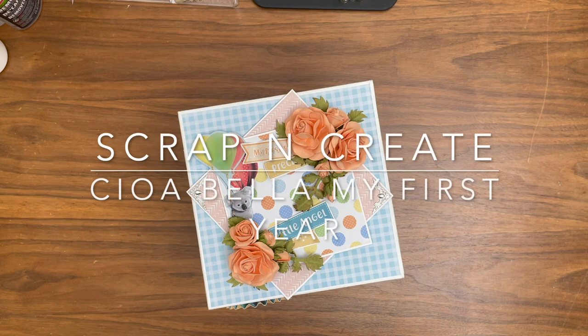Hey everyone, it's Daphne from Scrap and Create. I'm so excited to share this project. This is a new project that I haven't done before.